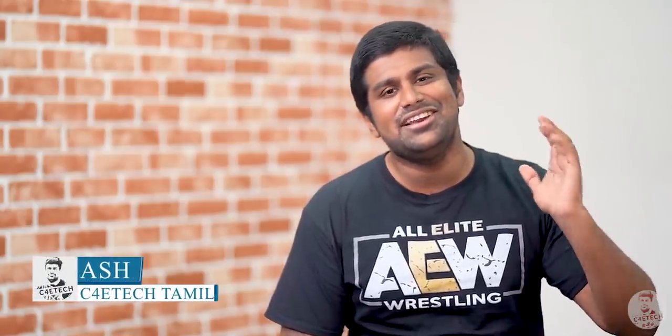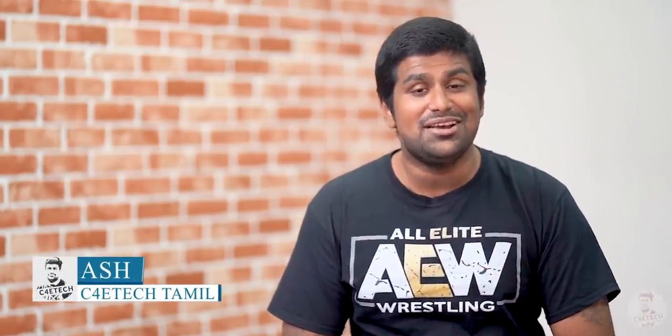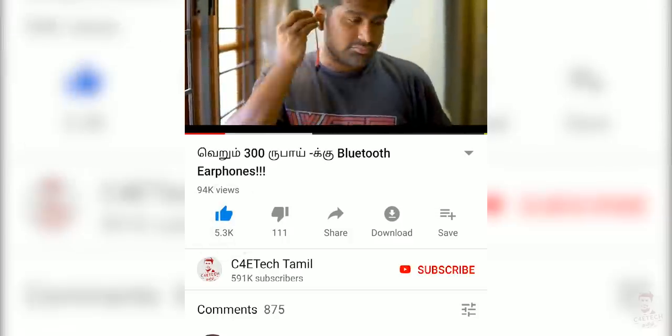Hey guys, my name is Ash. You are watching C4E Tech Tamil. If you enjoyed this video, click the thumbs up button, subscribe, and hit the bell icon.